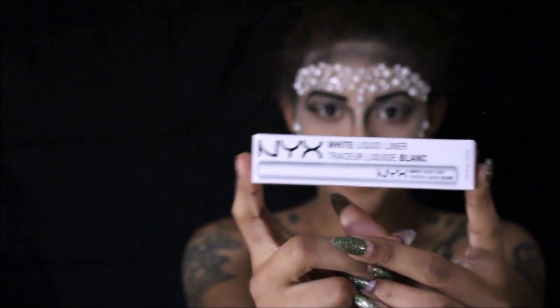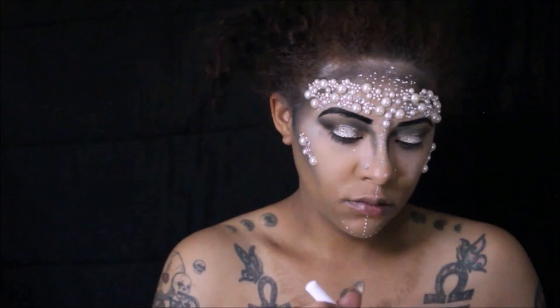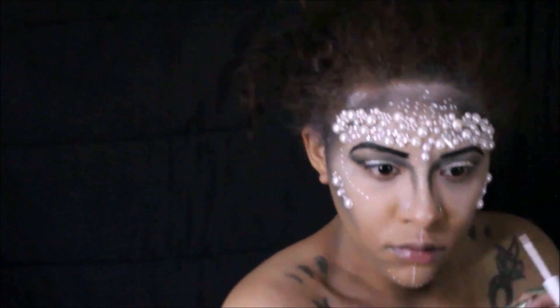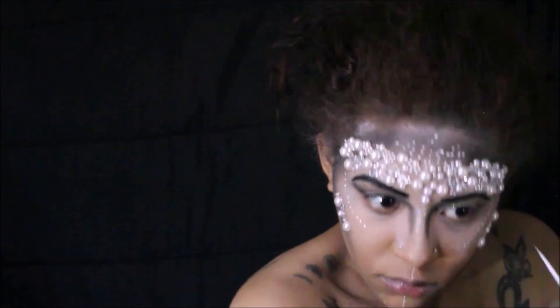Next we're going in with the white liquid liner by NYX, adding tribal dots on the high points of our cheekbones, in the middle of our cupid's bow, and down our chin.